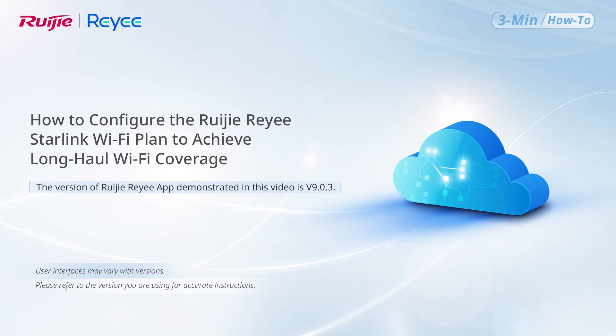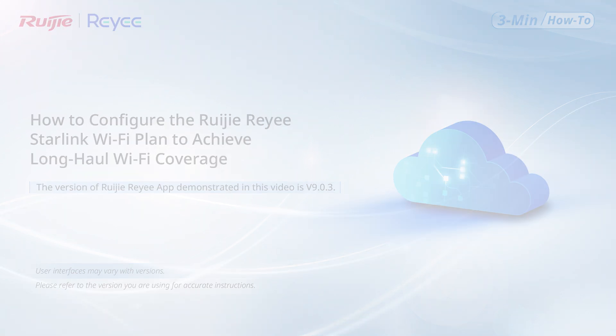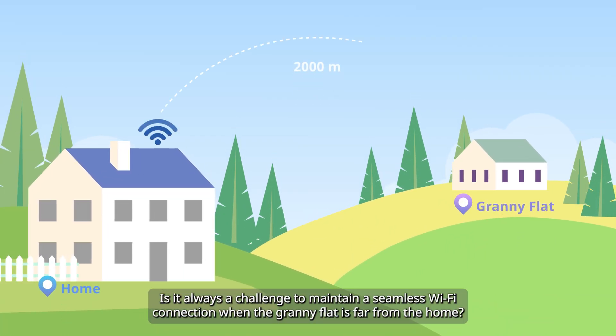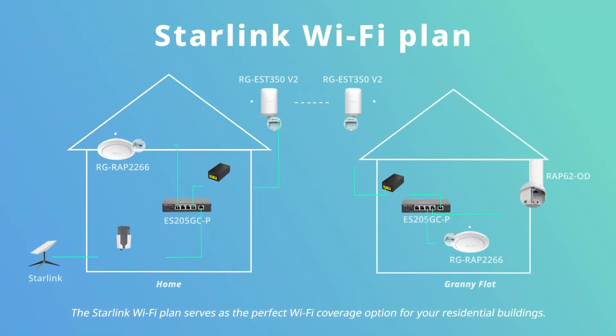This video demonstrates how to install and configure the Ruegger Rii Starlink Wi-Fi plan to achieve long-haul Wi-Fi coverage. Is it always a challenge to maintain a seamless Wi-Fi connection when the granny flat is far from the home? The Starlink Wi-Fi plan serves as the perfect Wi-Fi coverage option for your residential buildings.